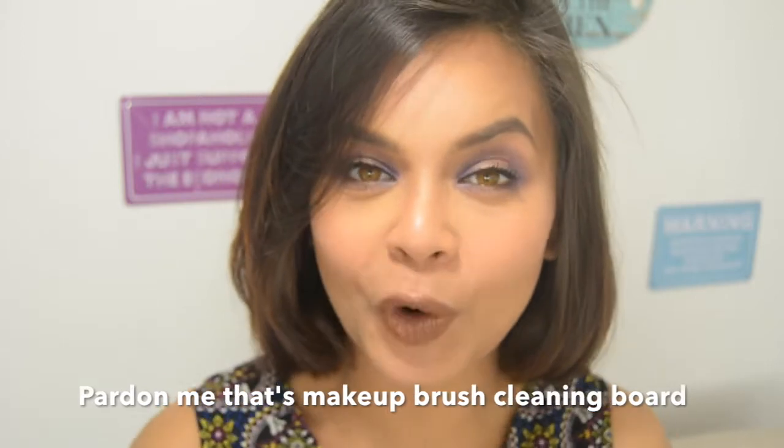Hey guys, welcome back to my channel! Today I'm going to show you how to make your own makeup cleaning board and your own makeup cleaning solution. It's easy and affordable, and it requires things which are easily available at your home. So let's start!